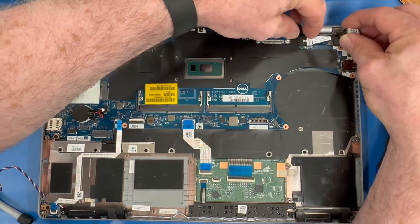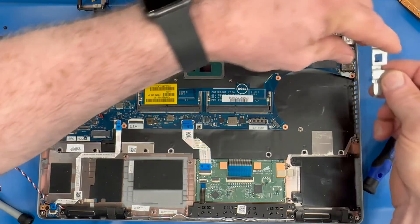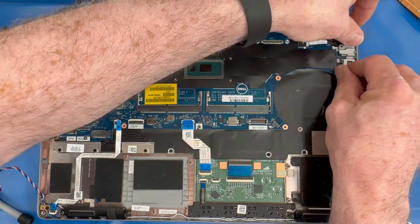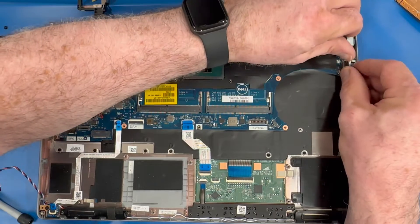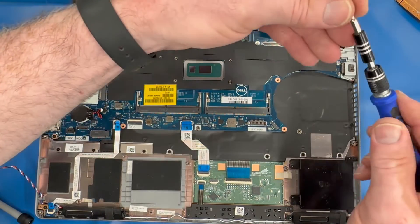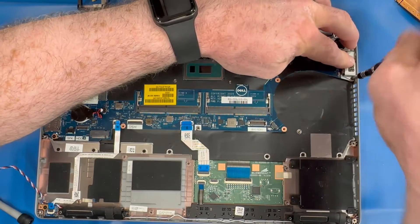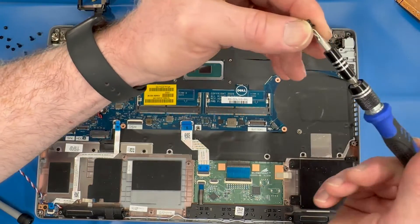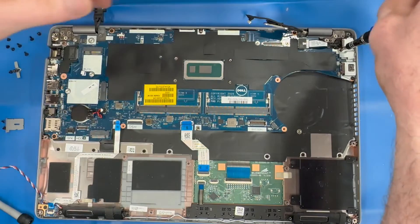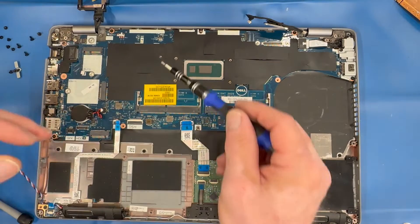Replace the DC jack. Replace the right side bracket and screws. Then replace the last motherboard anchor screw to the left side of the CPU.